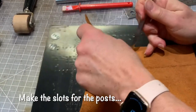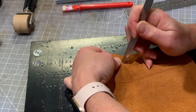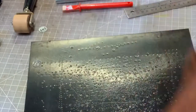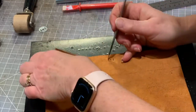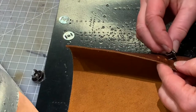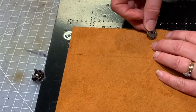I start off by putting my magnetic snaps in. I've marked the center of the bag here with a circle and I've lined up the backing here. I am perforating the leather so that the slots of the magnetic snaps can go in. I'm using an antique nickel tone and put them through, then take the backs on.